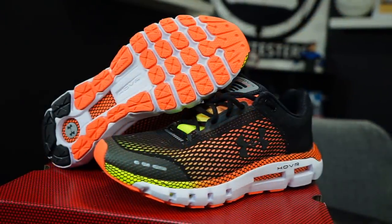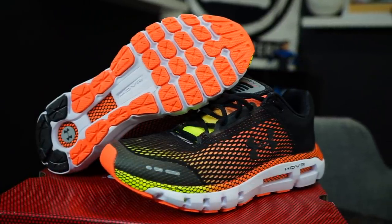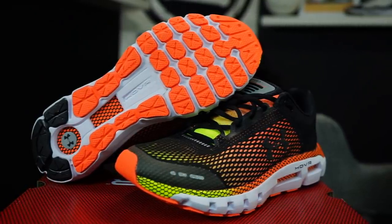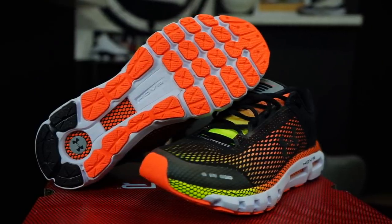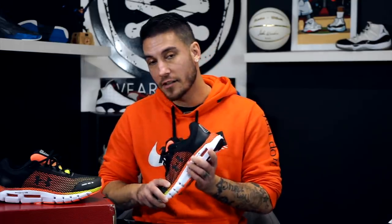Let us know in the comments if you're into running shoes — what do you use them for? Do you actually run in them, train, or just wear them casually? Also, if you want to see a running vlog where I test these out — which I don't really want to do — let us know by liking, subscribing, and commenting. Last time I did something like that was the original Energy Boost. Thanks for watching and all the support!